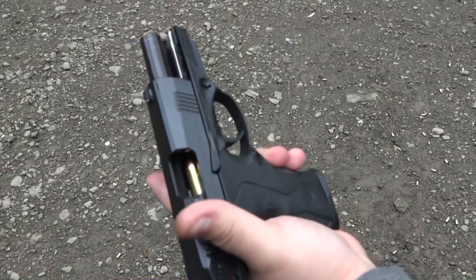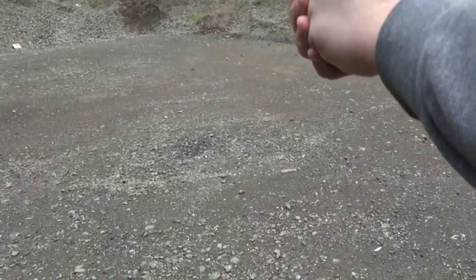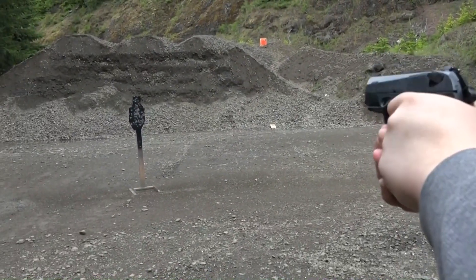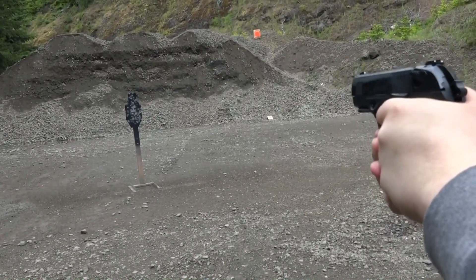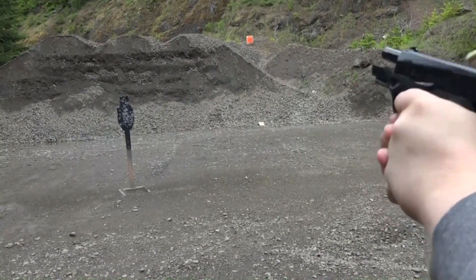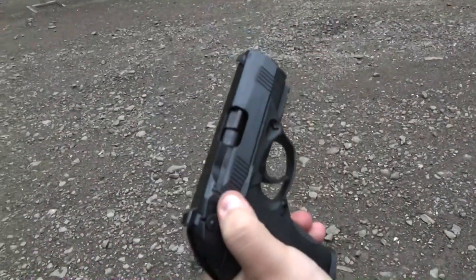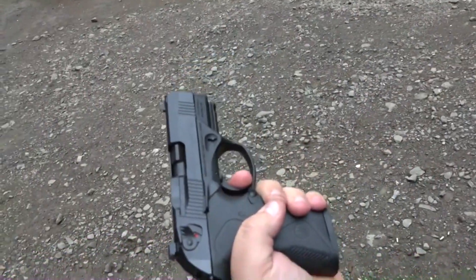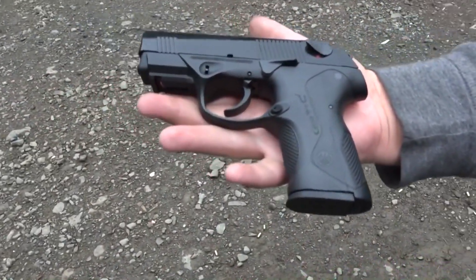Going to see if it chambers properly just by dropping the slide release — no problems. The trigger isn't as good as any of the SIGs or some of the other Berettas; it has a little bit of a longer reset all the way out, but it's a good gun. Runs a hundred percent with the DPM system.